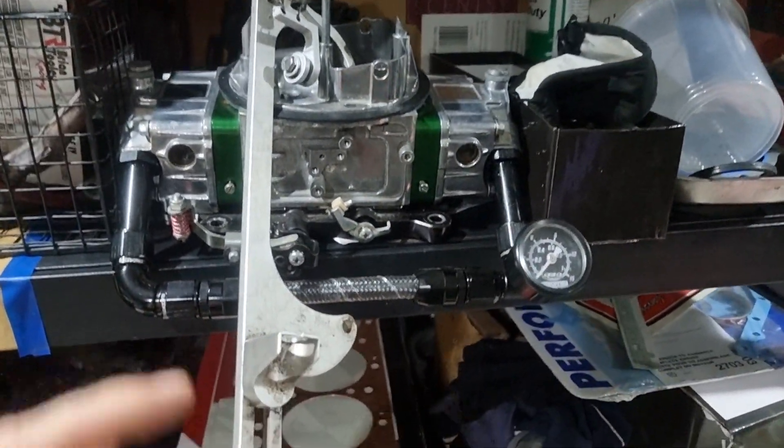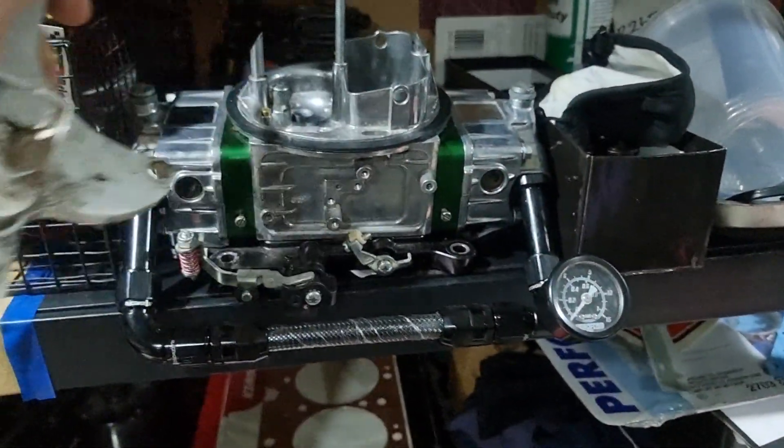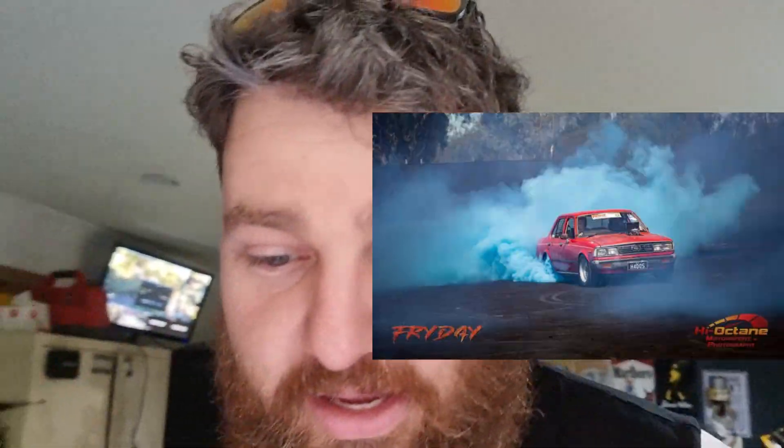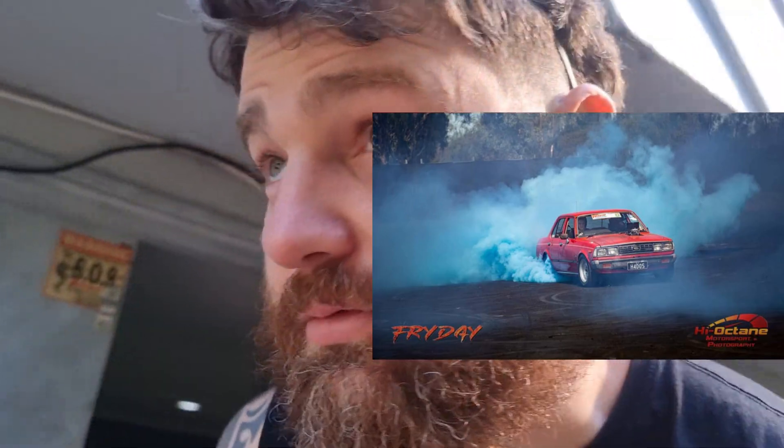So we've got 100,000 miles ripped off that head — both heads — and we have just bought this, which is a 650 CFM E85 carby. For those of you with a keen eye, you will recognize that carb as coming off of Hados, which is a red Toyota Corona with a blown 202. That's the same carby — just went and picked it up today, and that carby is going on to Carbotech.